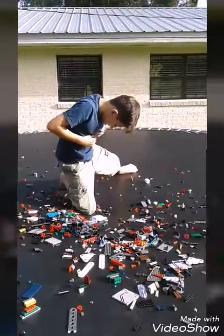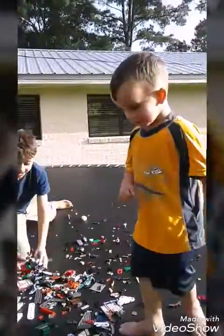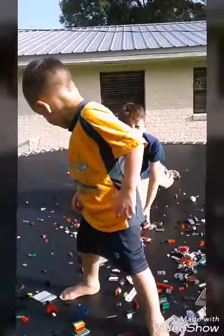Oh, that hurt. That hurt. This is the Lego Rain.